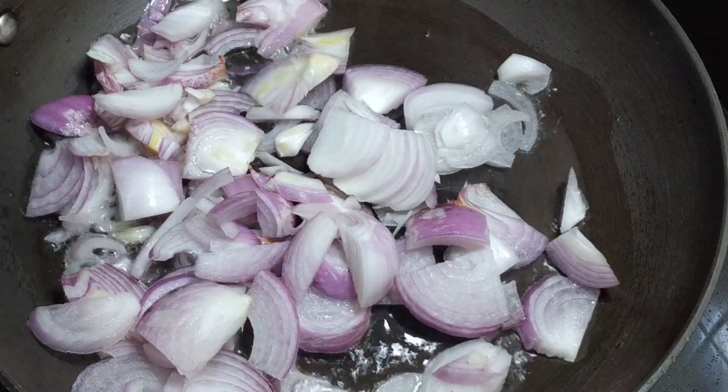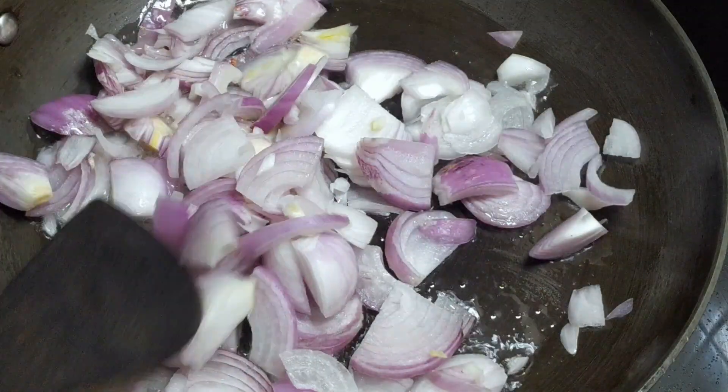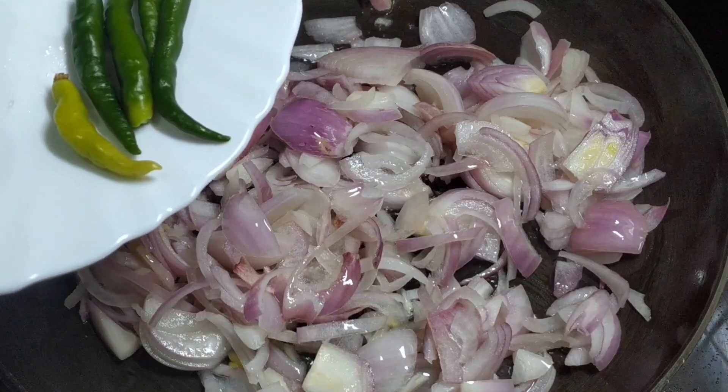Put the rice in a pot. The rice will be finished in the pot. Now add the rice in a pot.